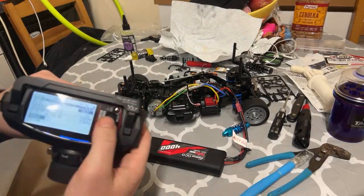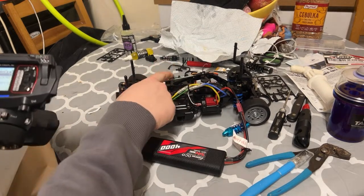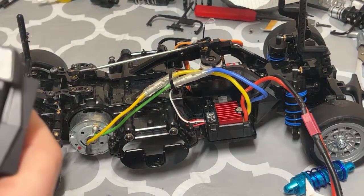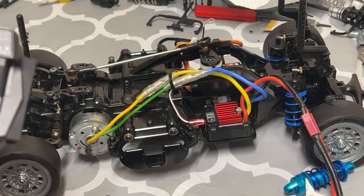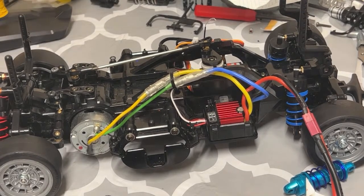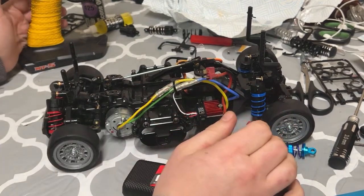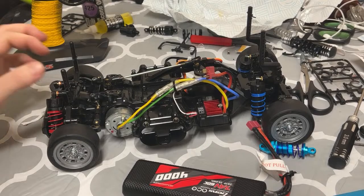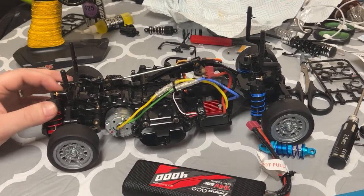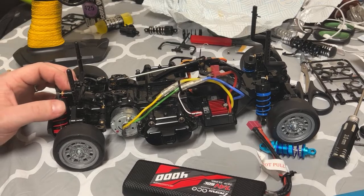Everything else is pretty much normal — I haven't even done the end points or trim. The car is pretty centered out of the box after adjusting the steering link. The dual rate is 100 and trim is on zero — I haven't done too much, and I don't want to. I just want it to be a simple fun car I can take out wherever I want. Hopefully you've enjoyed the video. If you have any questions let me know in the comments, and thanks for watching — I'll see you soon, take care.